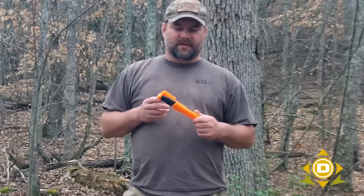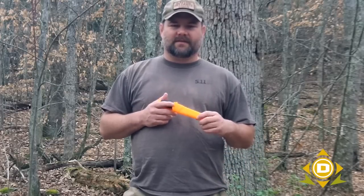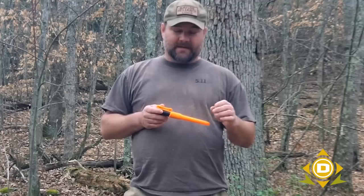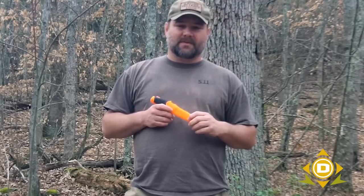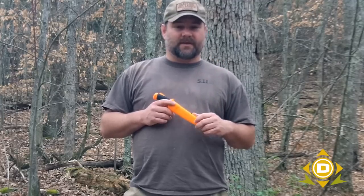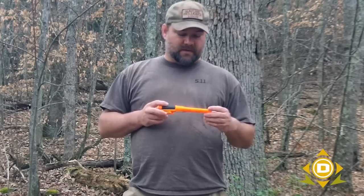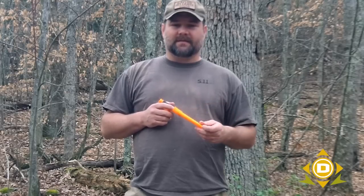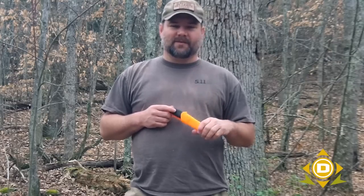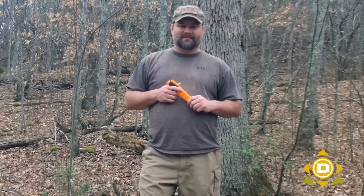So there you go — some brief safety tips on how to use a knife and any edged weapon or tool. I say weapon because these things can be utilized as a weapon and you need to consider them as such, keeping them in a safe manner and holding them in a way that you don't hurt yourself or others. Make sure you're following along with any safety tips you can come up with to keep yourself and those around you safe, and that way you'll have a good time out in the woods. Until next time, I hope to see you on or off the trail.